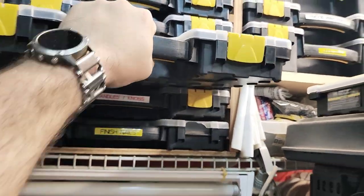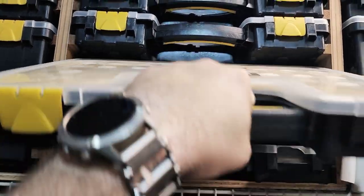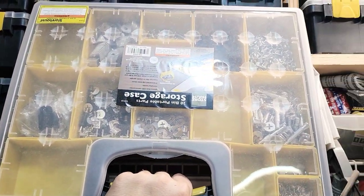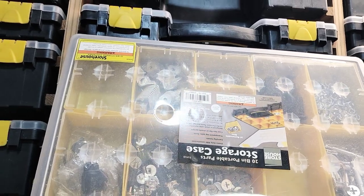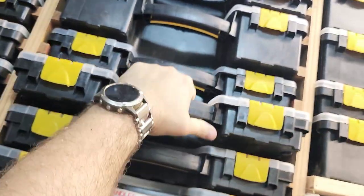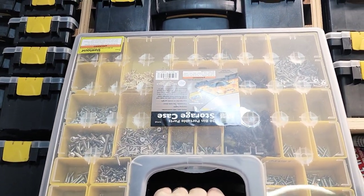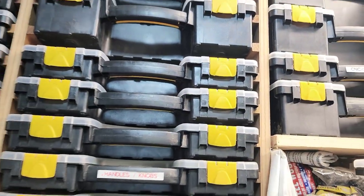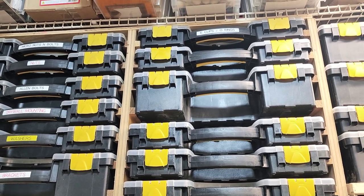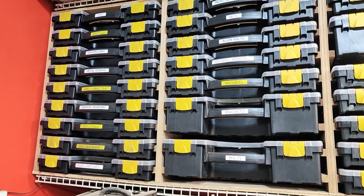I have to label these ones still, but these are a bunch of different types of feet for the cabinets and stuff. This one is cam locks and pins and brackets. This one is our different wood screws of various sizes and colors and shapes. And we've got different buttons and stuff for the control panels and encoder boards, and all kinds of fun stuff.